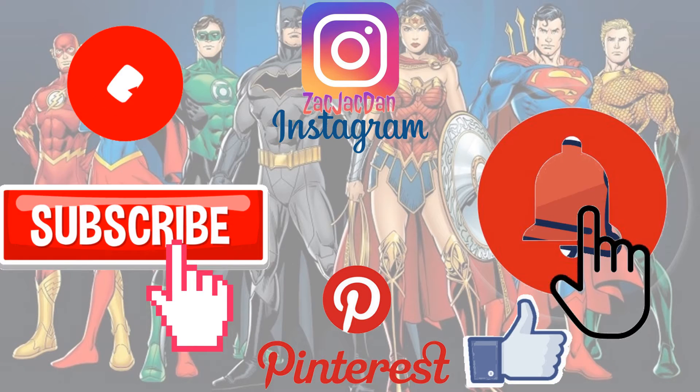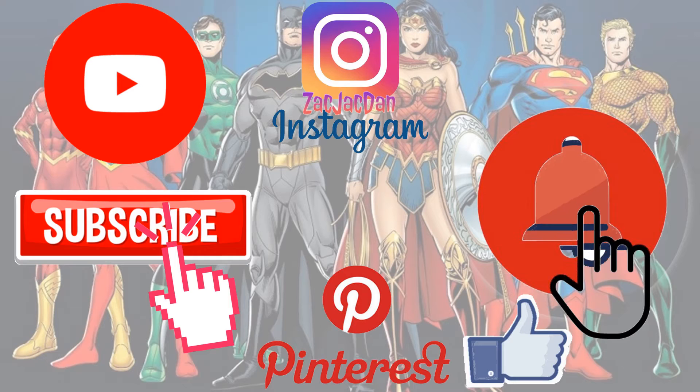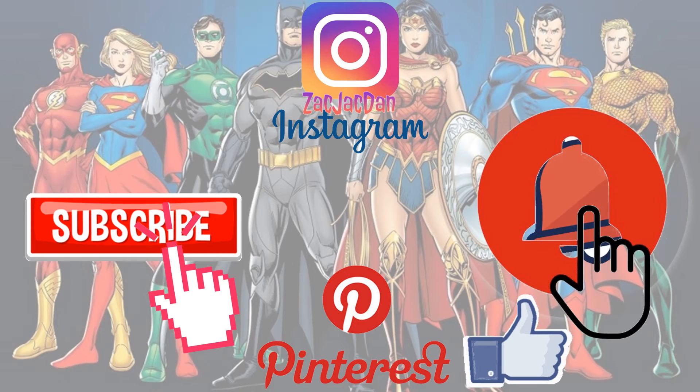Don't forget to check me out on Instagram, Twitter, and Pinterest to find all the photos that you want of these videos.